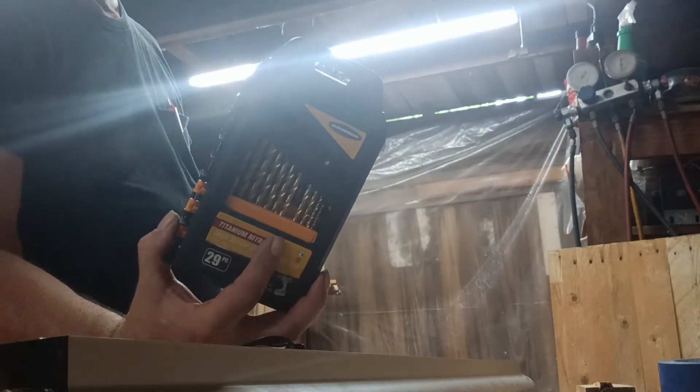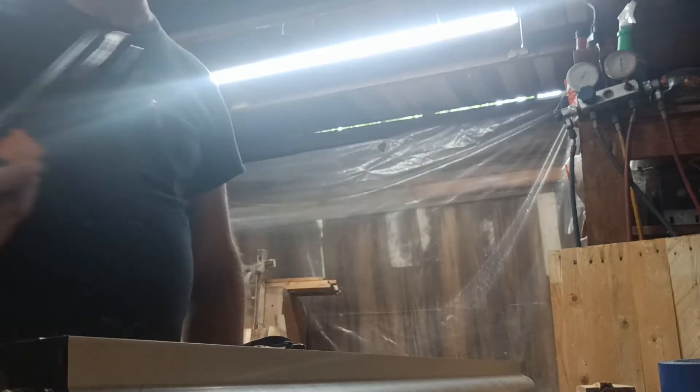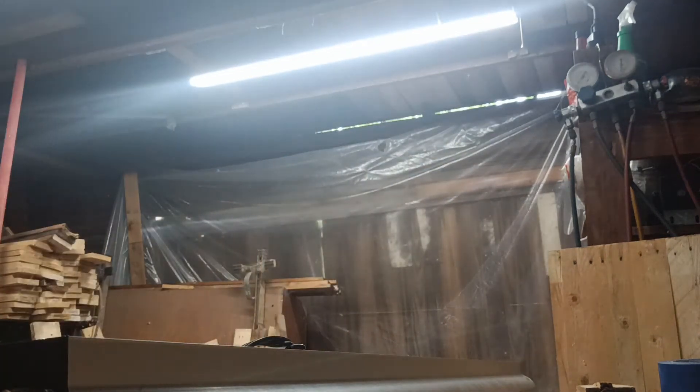A 19/64th drill bit is what you're going to need. And yes, I'm using my Warrior Titanium Nitrate bits. These I do like — I've picked up a second set. I've not had a problem with them at all.